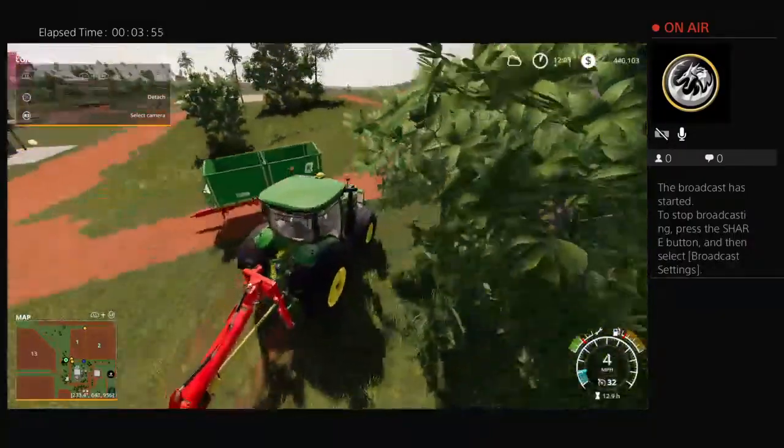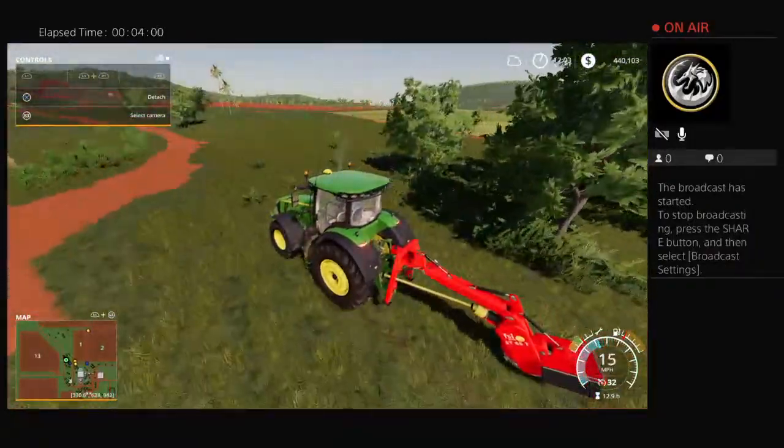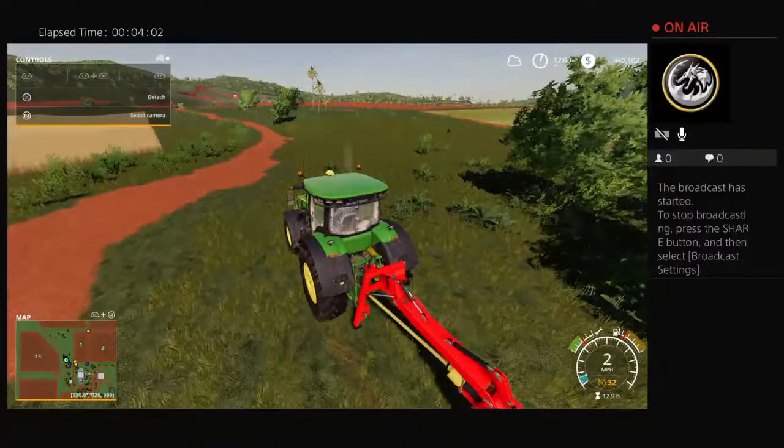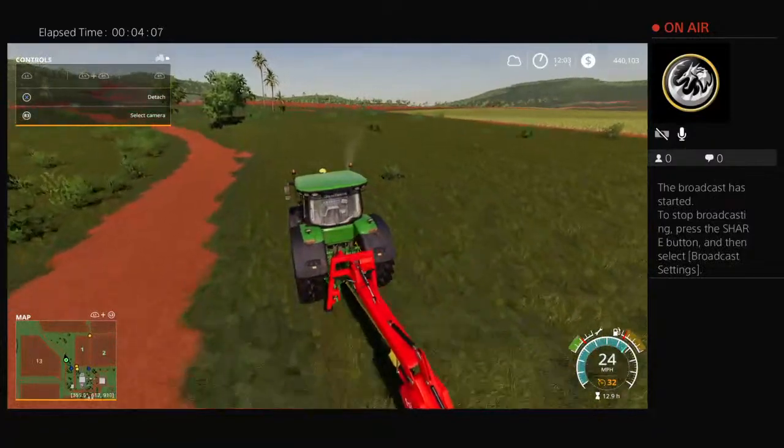I'll do another one here for a little bit better view — the bushes on this make things hard to see. Get out here in the open.